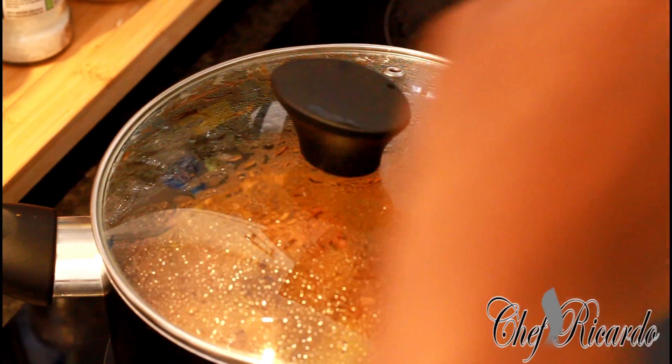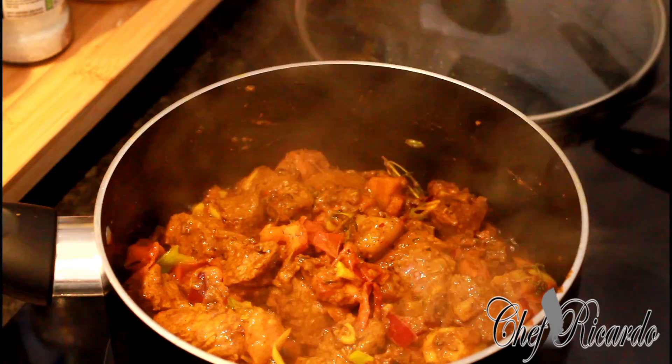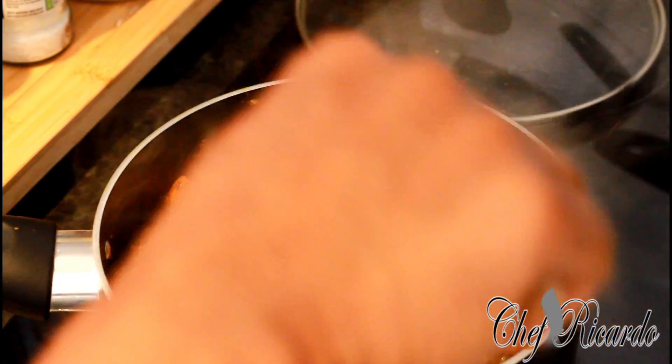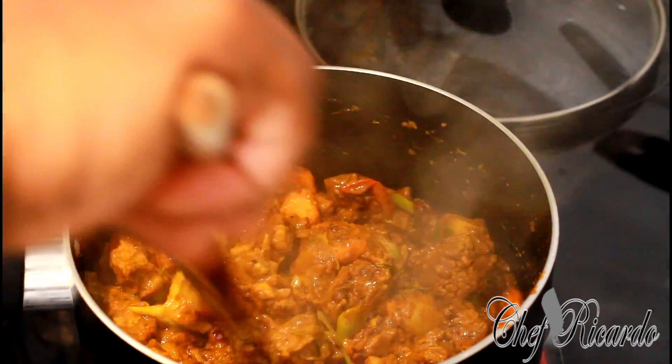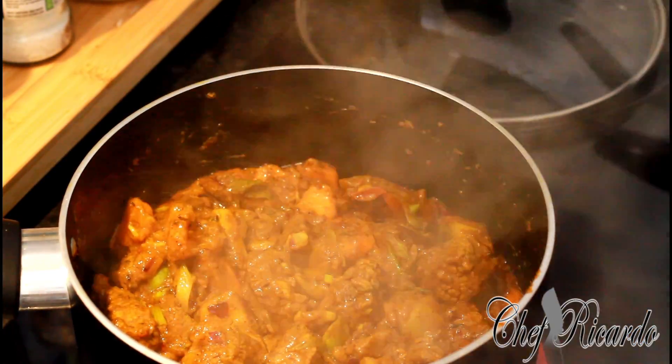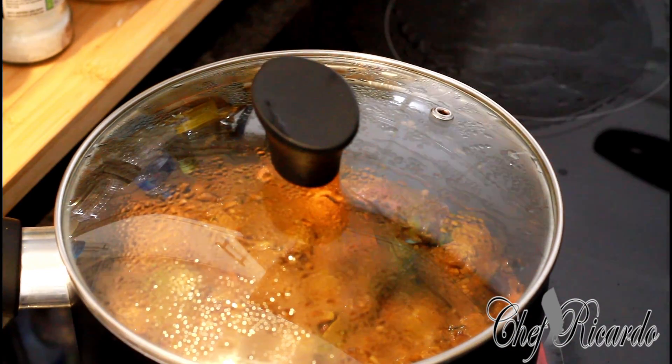Over the last two minutes I've been stirring it. Take a good look — looking good, smells nice. Look at that beautiful beef curry. I know it's going to sweat. In the meantime you can boil your kettle and get some hot water ready.